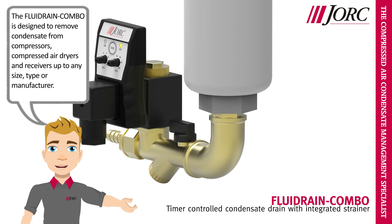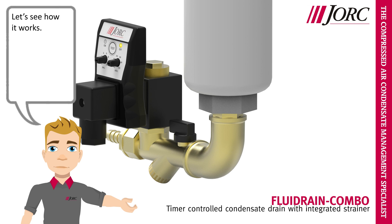The Fluid Rain Combo is designed to remove condensate from compressors, compressed air dryers and receivers up to any size, type or manufacturer. Let's see how it works.